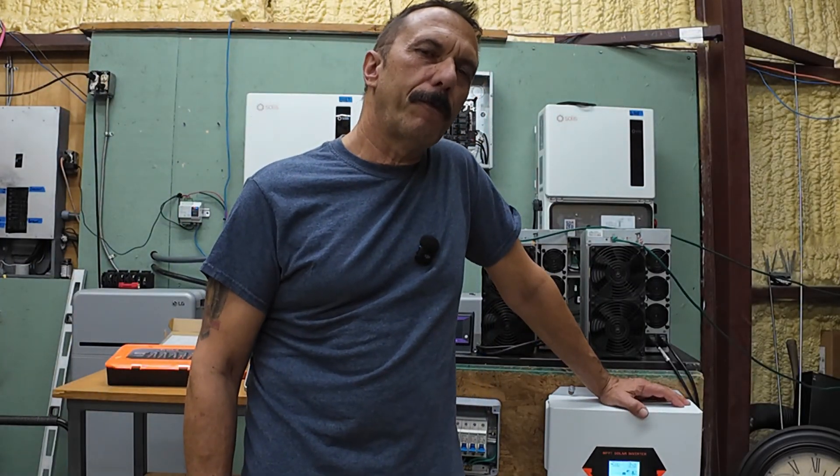All right, some of you wanted to see what the waveform looked like under full load, so let's do a quick test and see what happens.